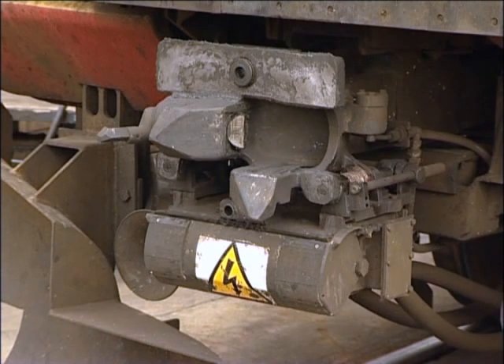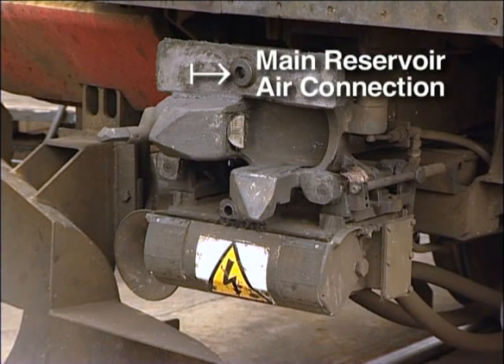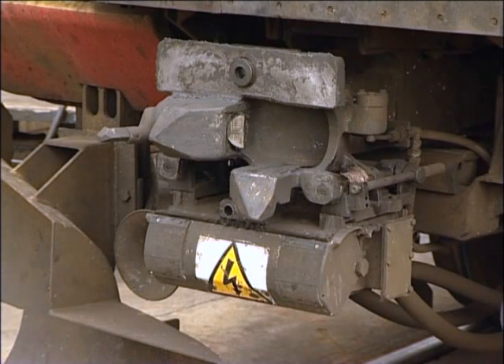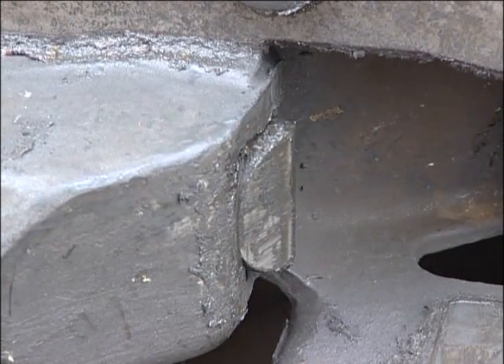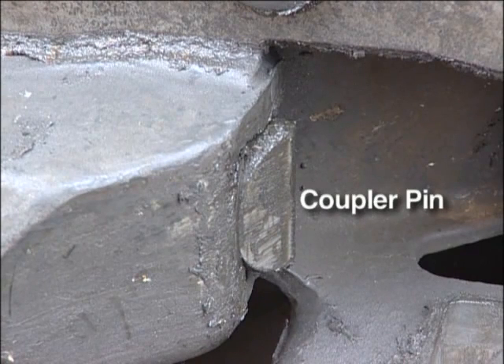At the top is the air connection block. In the center of this block is a single main reservoir air connection with rubber seal. In the center of the coupler head, and to its right, the gathering horn. When two couplers are engaged, it's the sprung-loaded coupler pin here which engages the coupler pin in the opposite coupler and locks them together.